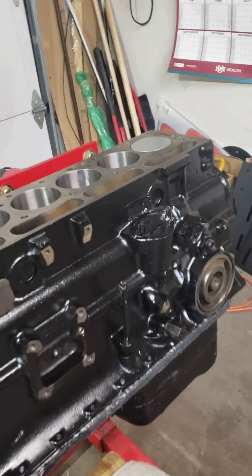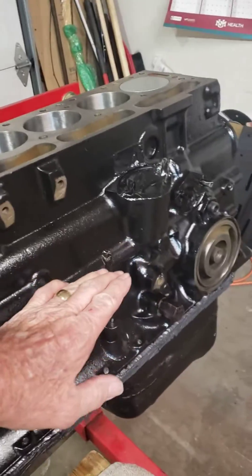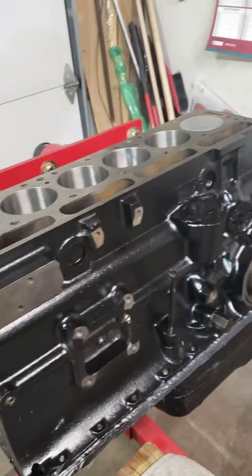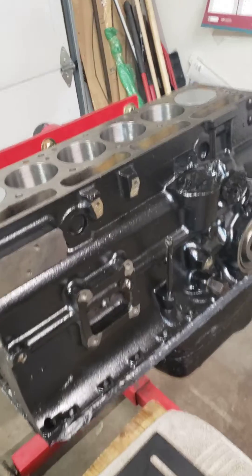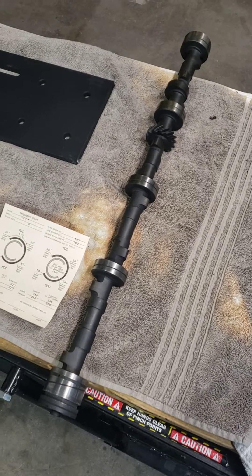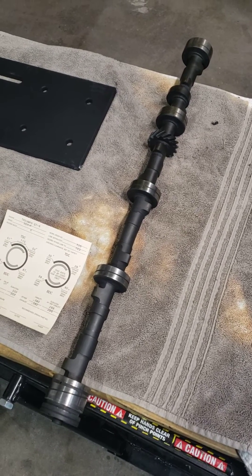Tonight I'll be rotating the block 90 degrees so that I can more easily put the camshaft in. This is my racing camshaft, which is a grind — it's a full race grind by Cass Castor.